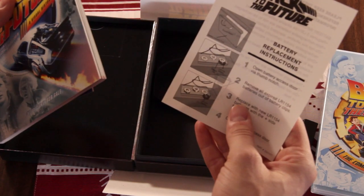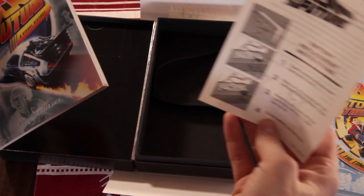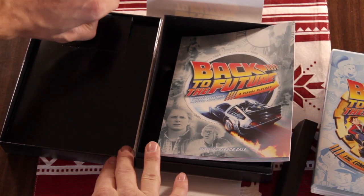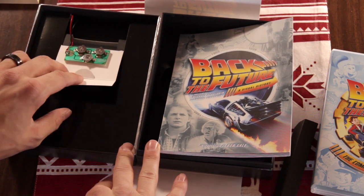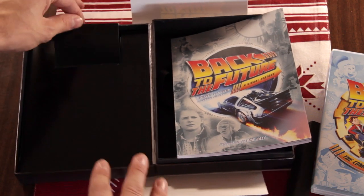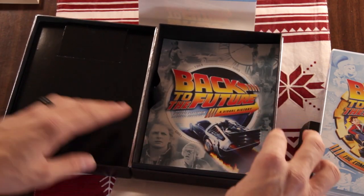And there's the digital copy. Also included are battery replacement instructions for the front — that's where the batteries are, right there. So whenever your light goes out, you can replace them and it's not going to go out on you.